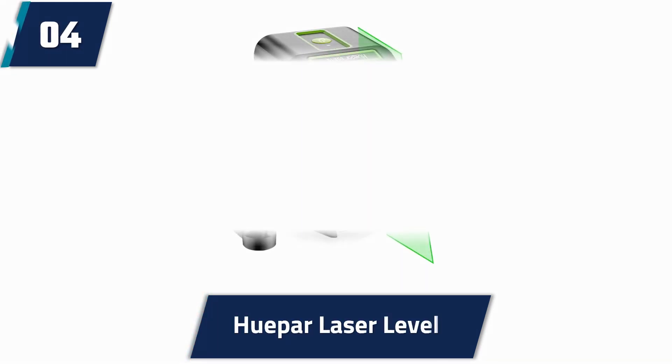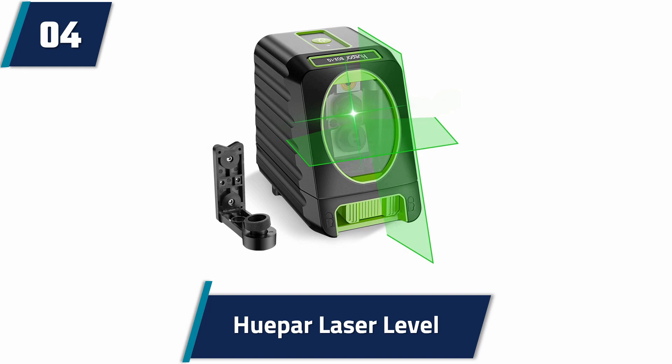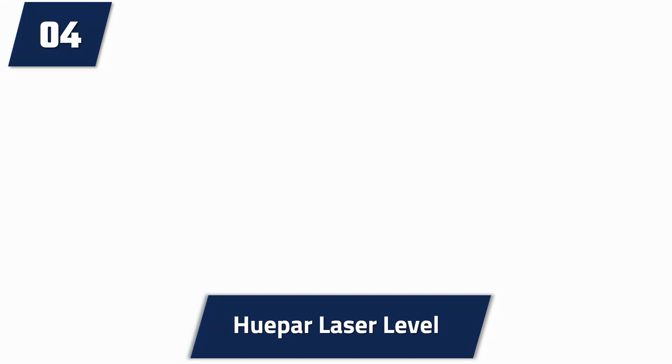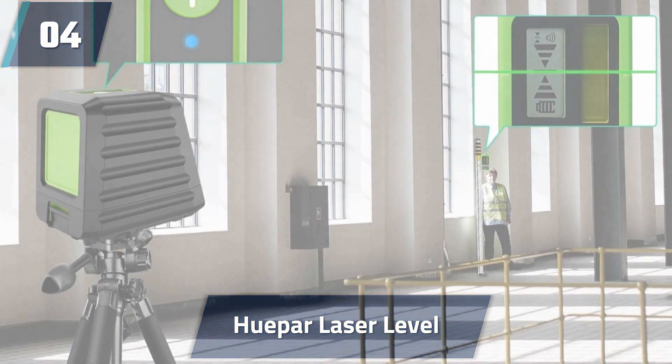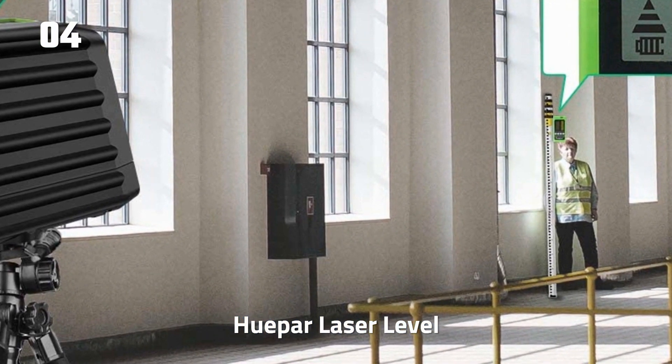At number 4: HEPPER Laser Level. This laser level features a self-leveling mode and a manual mode, which is dependent on your selection. You can switch between each mode by locking or unlocking the pendulum. You can project a vertical, horizontal, or cross line from the device anytime you press the power button once.